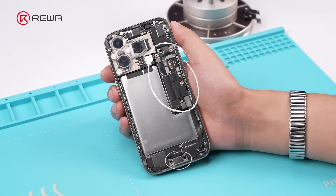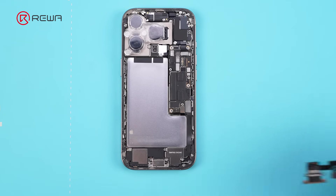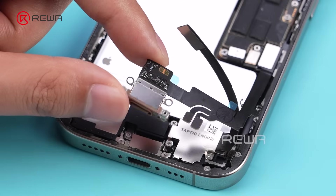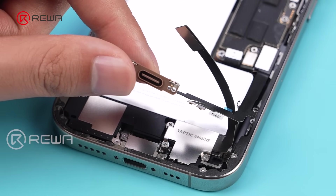For charging issues, we first need to identify where the problem lies. Begin with the most common suspect: the charging port. Replace it with a brand new charging port to rule out port-related issues.